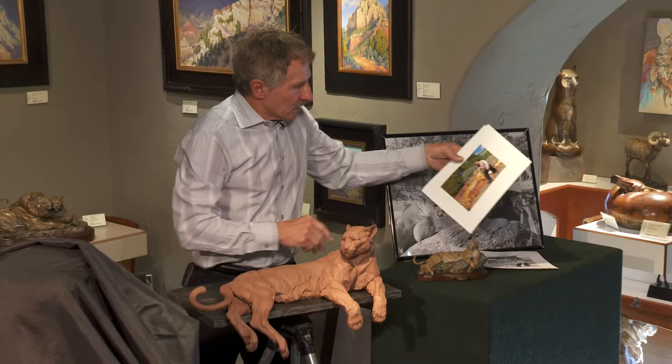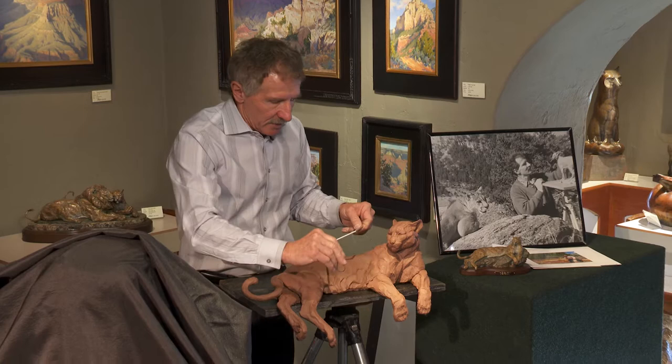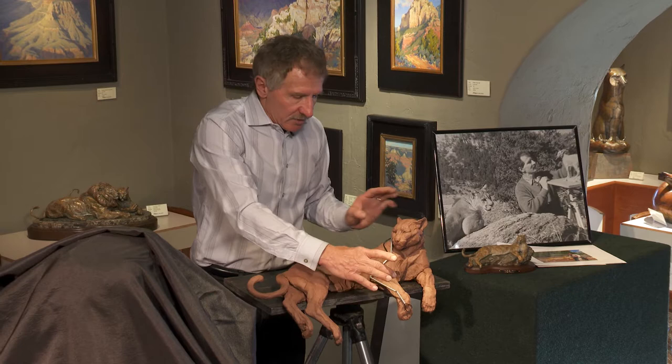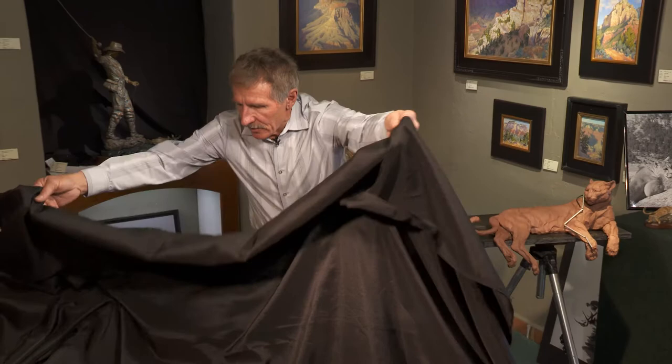As I mentioned last week, I used to be a taxidermist — everything is about the bones. This is a skeletal structure underneath here; it's articulated, I can bend it and move it as I want. I've got measurements of each one of these bones, so I've scaled those bones up to what you're about to see. Let's see how far I got from last week to this week.